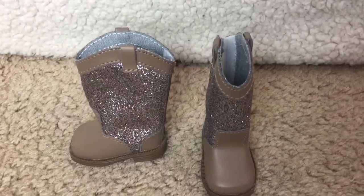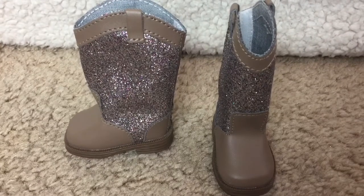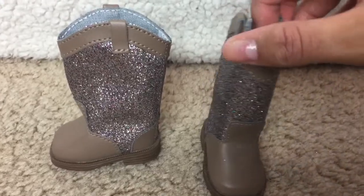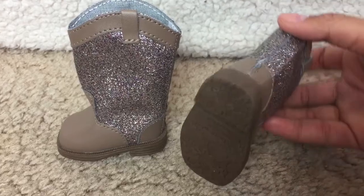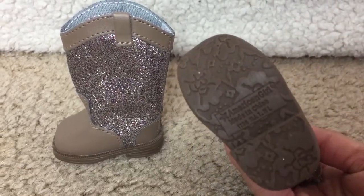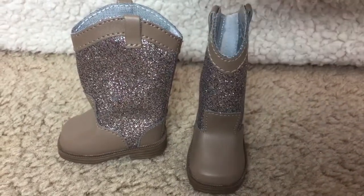First up, we have these light brown boots. These are the embellished boots, and they have tons of glitter on them — all different kinds. They velcro on the back, so they are very easy. The soles of the shoe are a floral design, and these match perfectly with the headband.